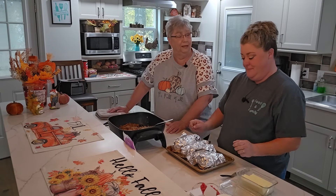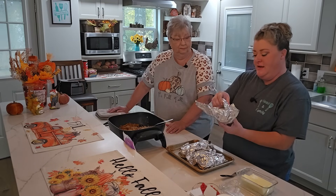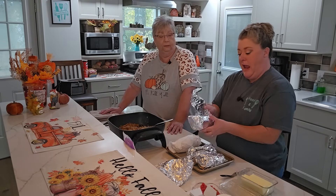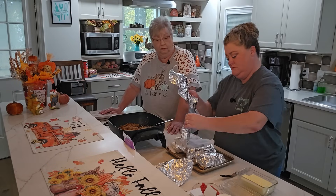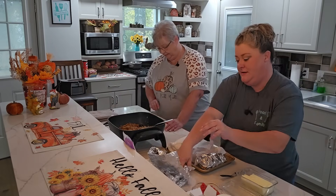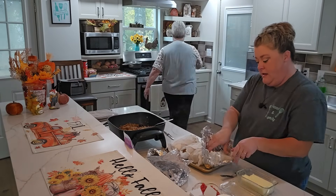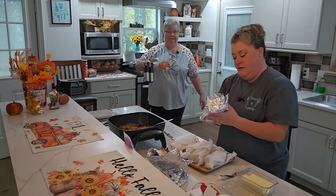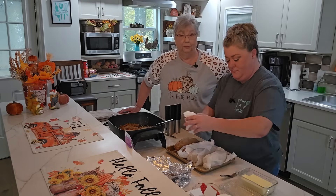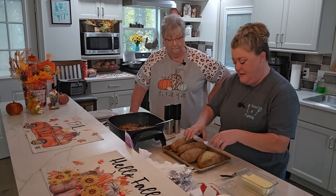We've got these potatoes done — two at a time, wrapped in foil, they stay super hot. Now we're going to prep these potatoes: cut them open, split them, put some butter, salt, and pepper on them, then add our meat filling. We're going to pop them in the oven just to get that cheese melted. See how that opens up perfectly to make a little potato boat — beautiful!